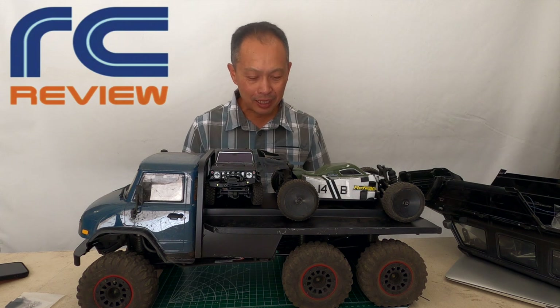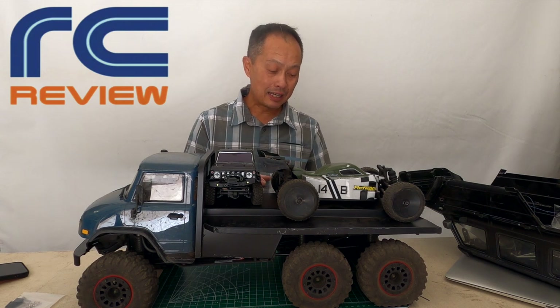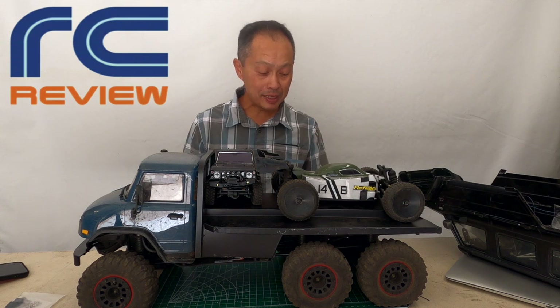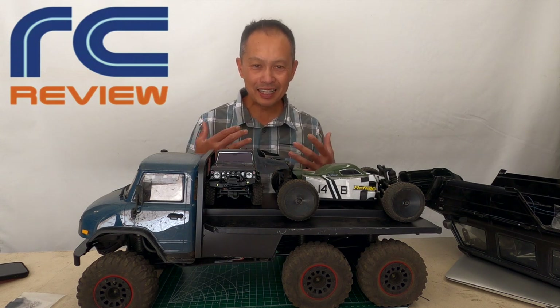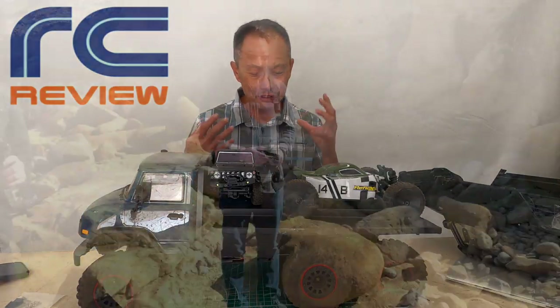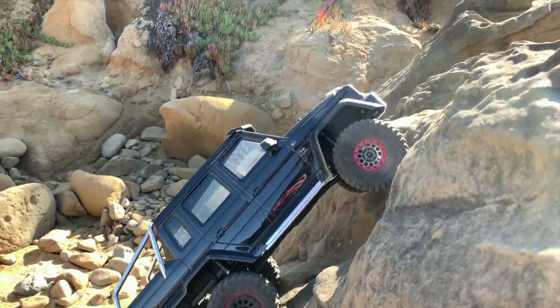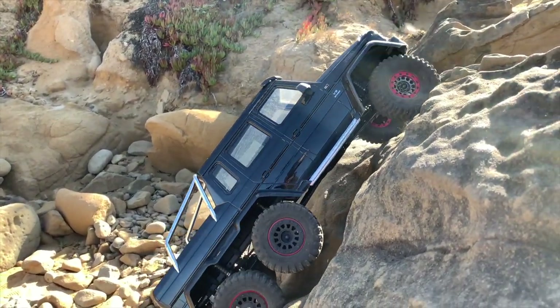So this is an amazing vehicle. The TRX4/TRX6 is pretty much stock, especially the tires. But the climbing and the articulation are crazy. The vehicle is dominated by the presence of the last axle — not the middle axle, but the rear axle.